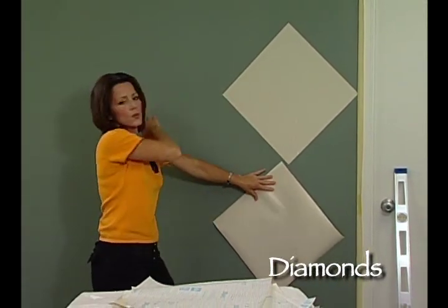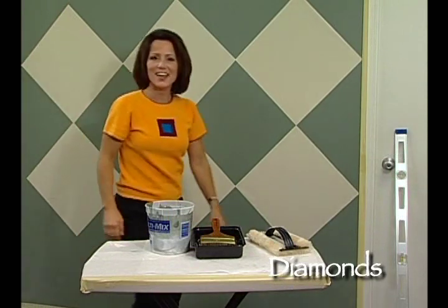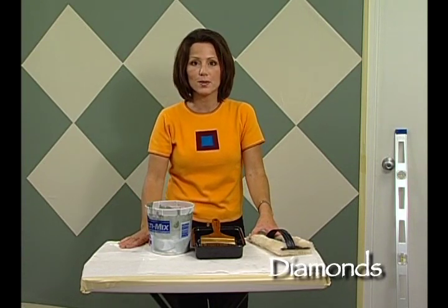Continue down below and all the way across the wall until you've used two rolls of contact paper. Now we've got our templates on the wall and we're ready to do our faux finishing. Keep in mind that you can do any technique to create this illusion — wood graining, color meshing, glazing, or any of the techniques on this instructional video.